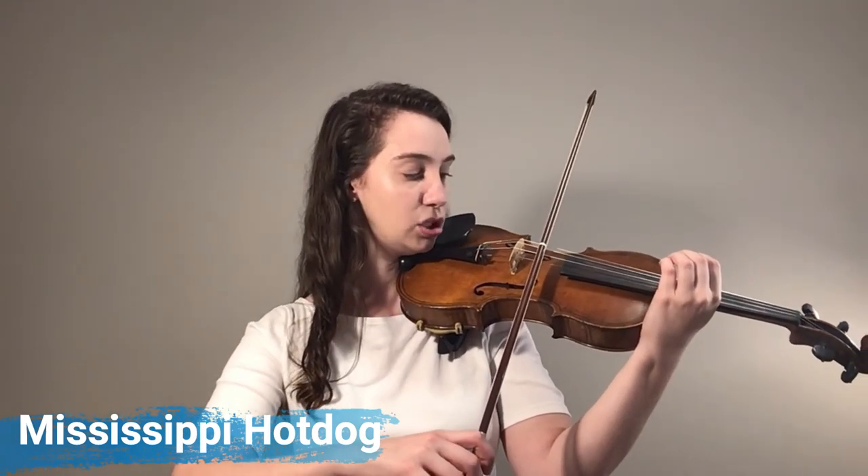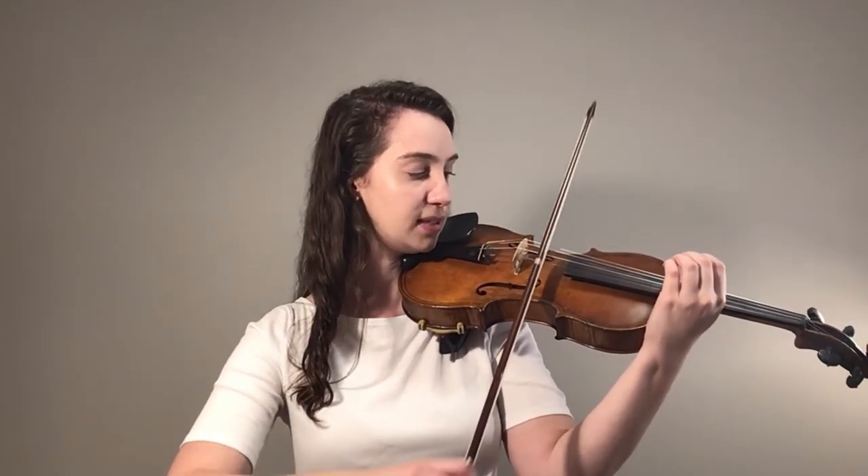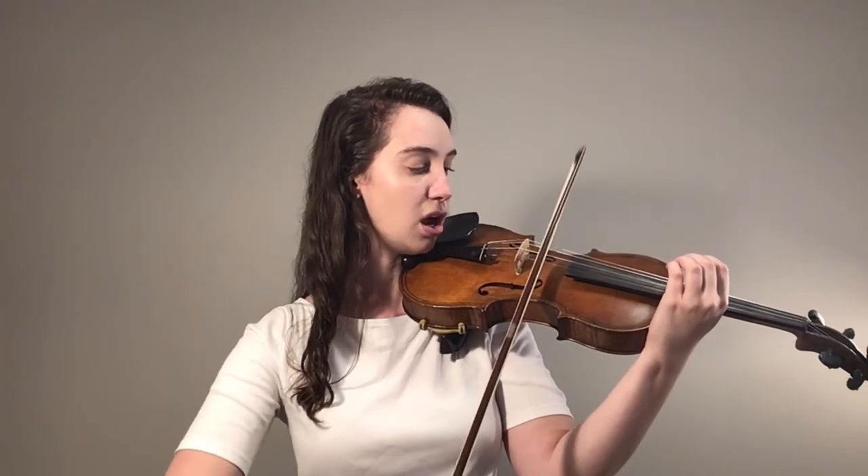Great, let's try it one more time. Reset your hand, make sure it's nice and relaxed, make sure you're in the middle. One, two, three, four. Mississippi hot dog.